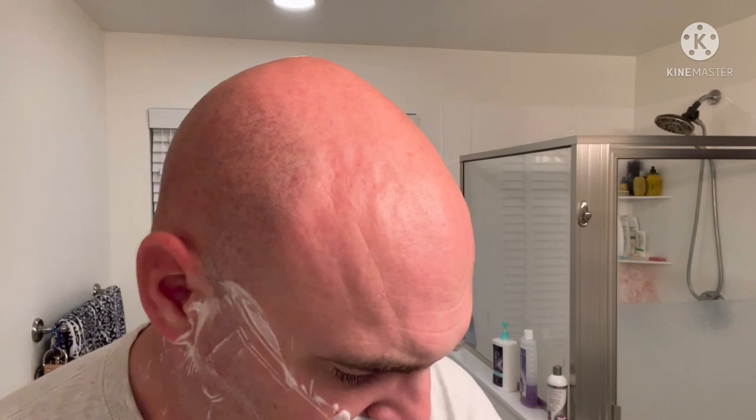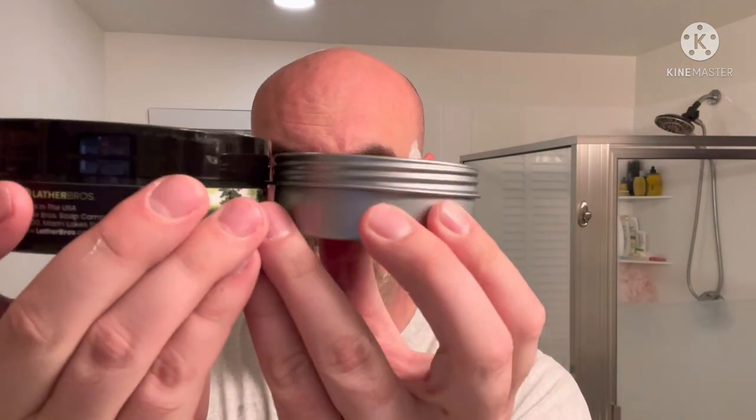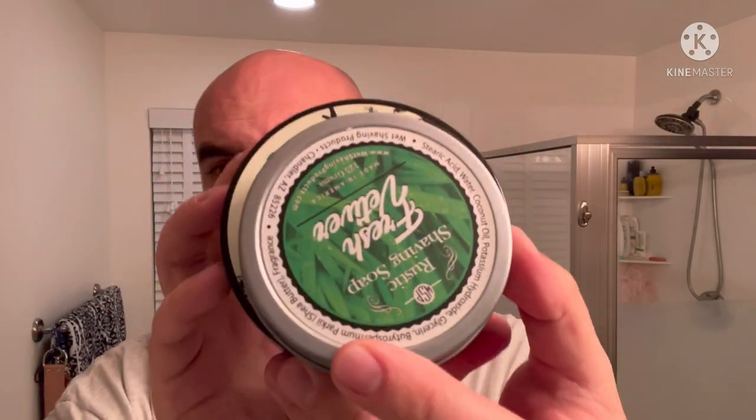Just to give you an idea, we happen to have Everglades from Lather Bros sitting right here. Here's Everglades — four ounces. Fresh Vetiver — over four ounces. You can see the size comparison there. Quite a bit of difference. So if you are tight on space, that's worth considering.